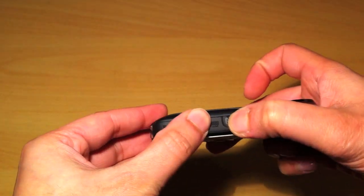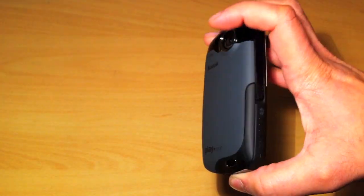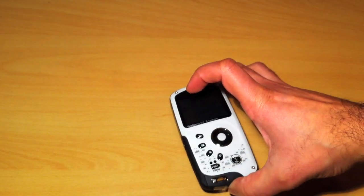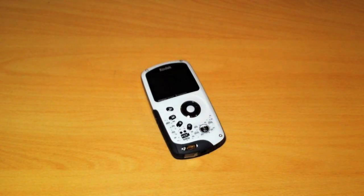So there we go — that's the Kodak PlaySport. I'll go away and have a quick play with the camera and come back with my initial thoughts, and we'll see what the footage is like with some test shots.